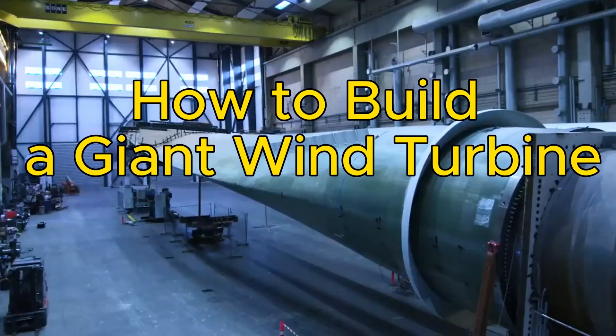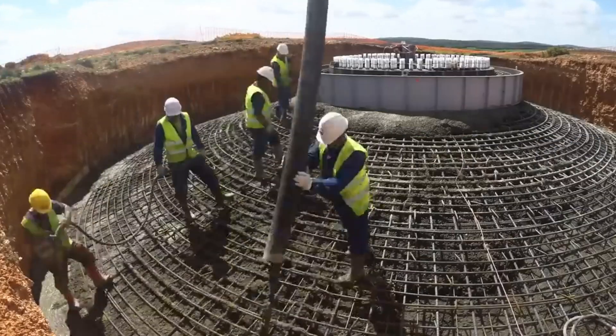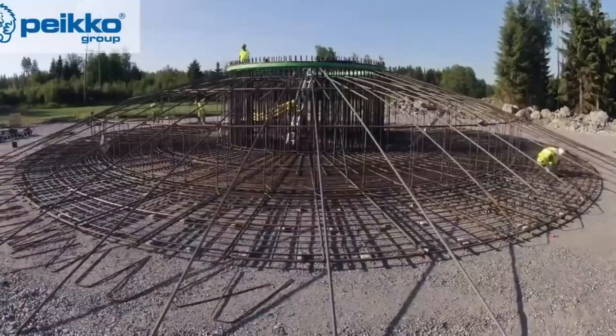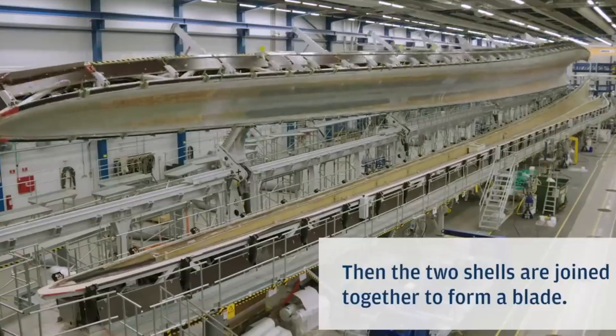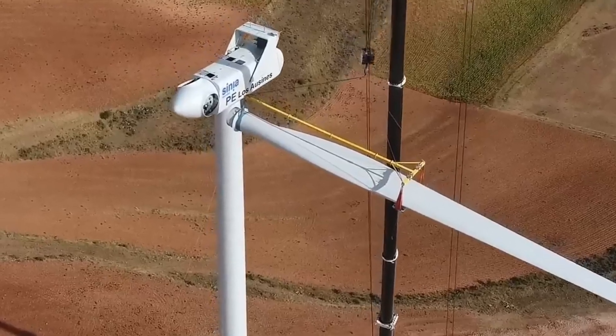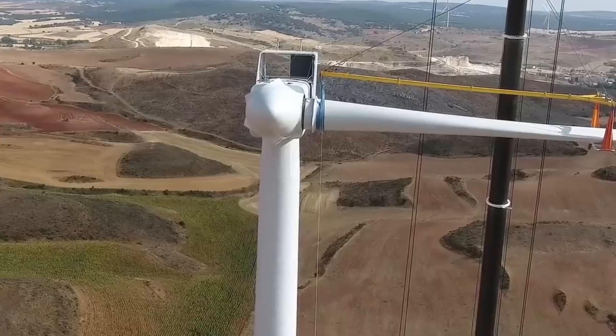How to build a giant wind turbine. Wind turbines are amazing machines that can produce electricity from the wind, without burning fossil fuels or emitting greenhouse gases. Wind turbines are a renewable, clean and sustainable source of energy.